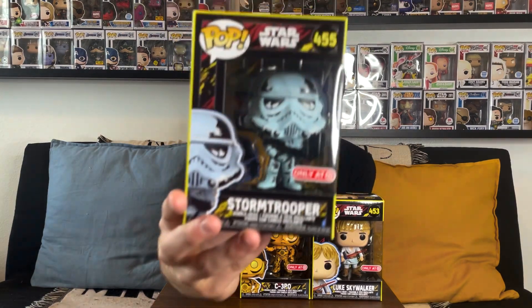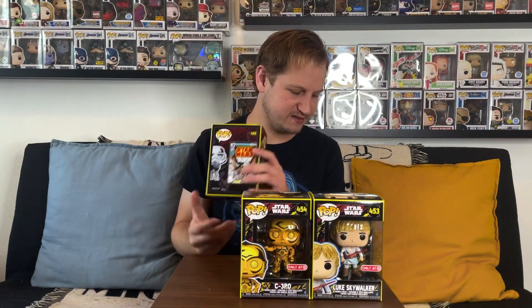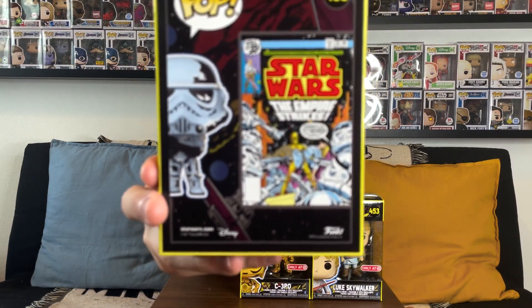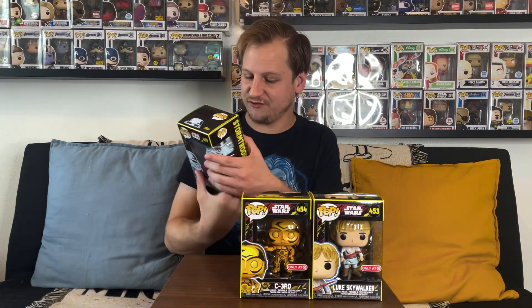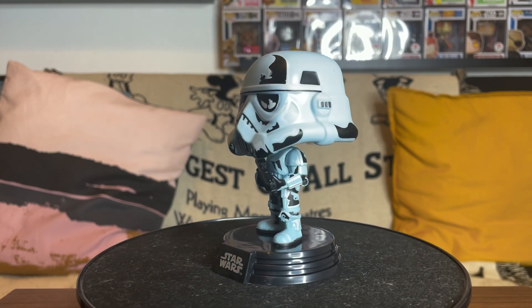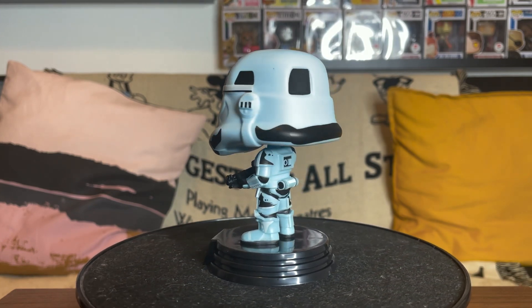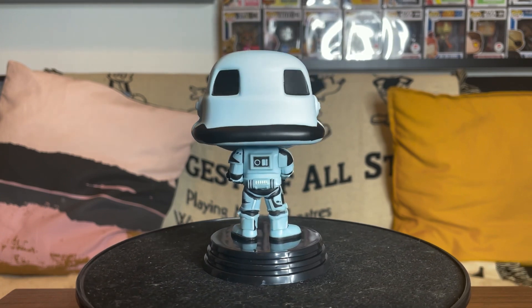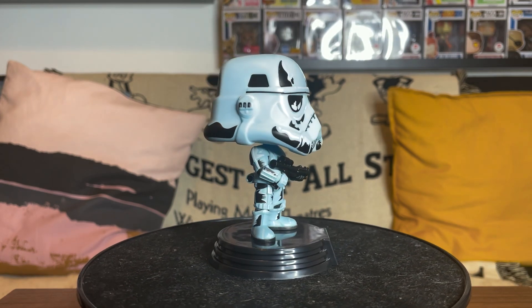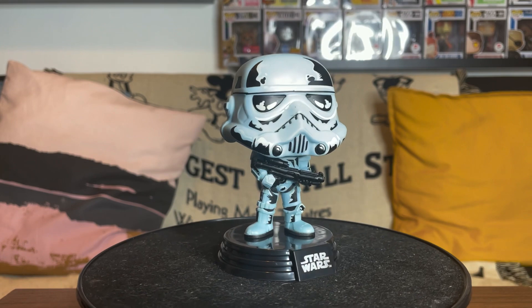Our third one from this line is going to be the Stormtrooper — a classic stormtrooper, still based off of the same comic book art we saw on the back, with all the stormtroopers surrounding C-3PO and Luke. It's a really great look from The Empire Strikes Back. I like the shading all over the pop — the white and blue with black and white shadings on the helmet, arms, and legs. The sculpt might be a little close to some of the more recent stormtroopers, but it definitely looks a lot different within this retro series, and I really dig it.